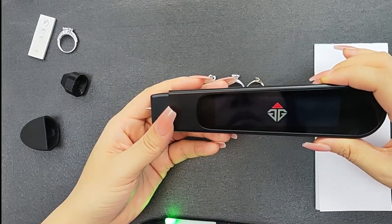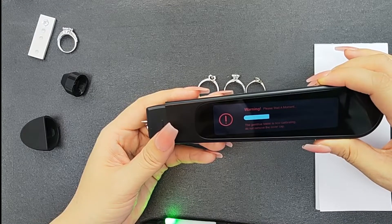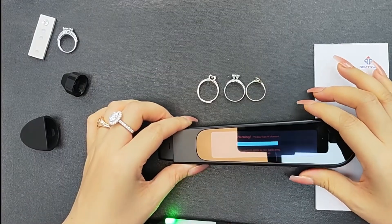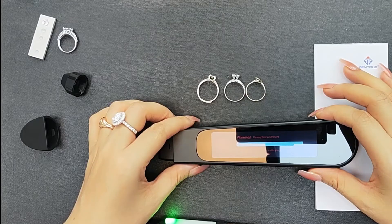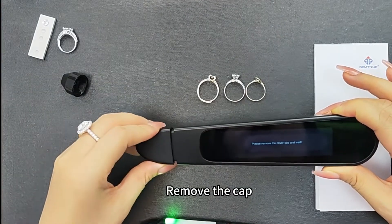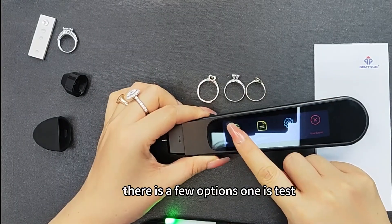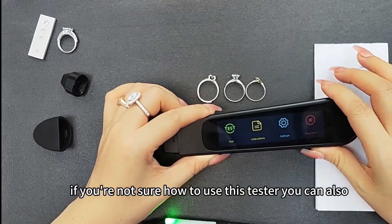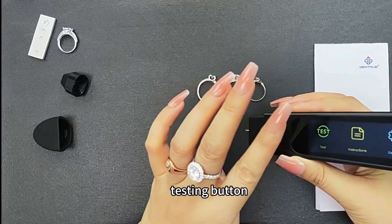Now it's just calibrating. It says remove the cap — we can just remove the cap like this. There are a few options: test, instructions, settings, and shutdown manual. If you're not sure how to use this tester, you can also read the instructions. Now we'll go directly to use the test button.